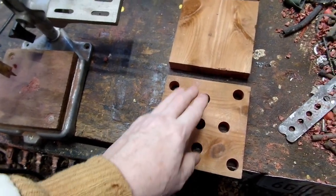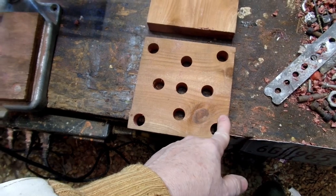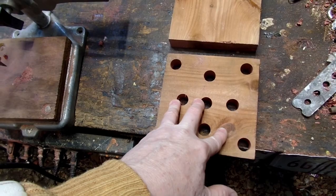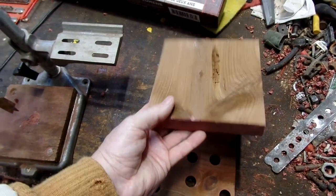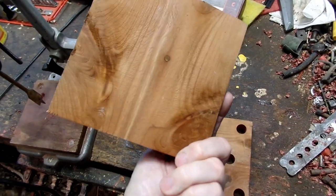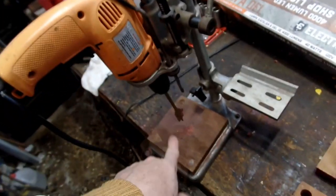I got a leftover board - it's six and one eighth inch wide, and I cut it by that length. That's small enough not to take up a lot of room, and it's also one inch thick. This is cedar lumber. You can see that side has been exposed to the sun and this side hasn't.